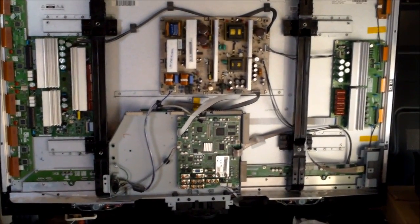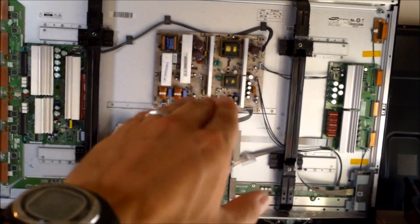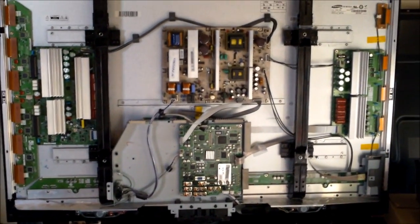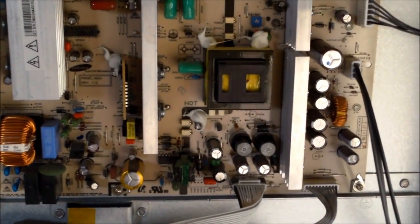Now if you get a lot of clicking on and off on your TV, the powering on and off or clicking, I would check the power supply. Now also if you have a lot of static on your TV screen or snow interference, I would check the capacitors on your power supply because they act as filters, voltage filters.